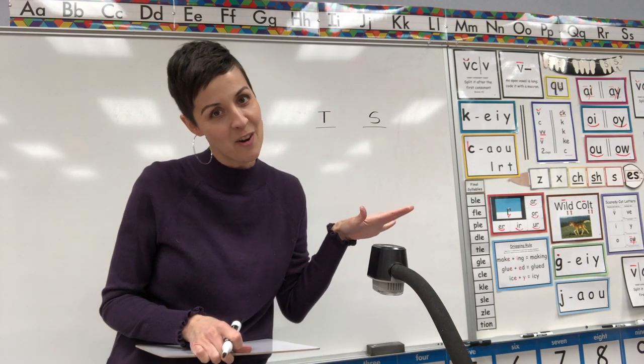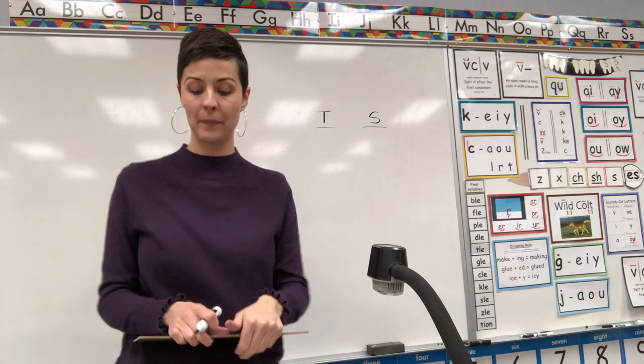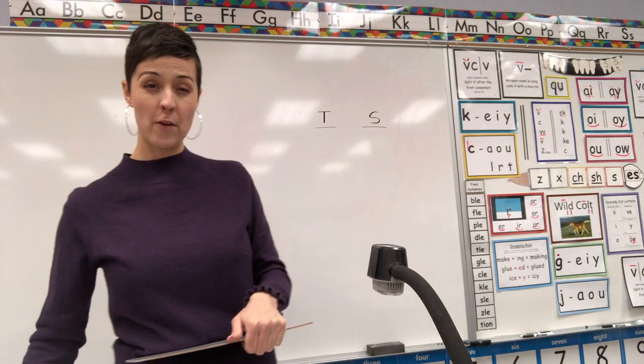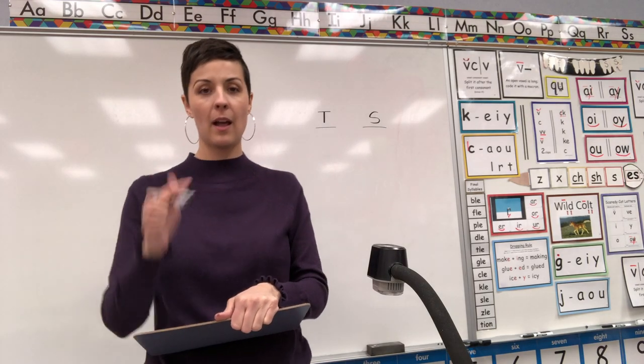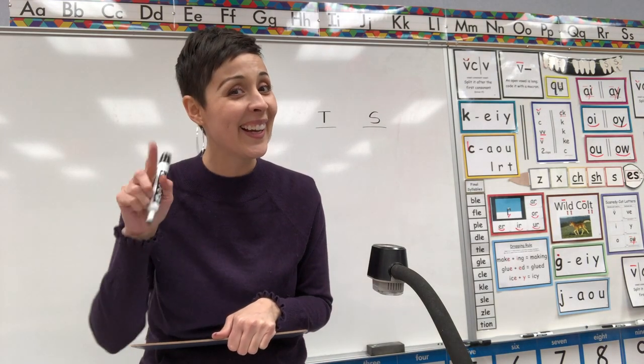So you'll want to keep track of the points so you can see who wins — me or you. I'm telling you right now, I'm pretty good at this game. Don't be scared. Okay. First word — spell for me the word: lake. What word? Lake.